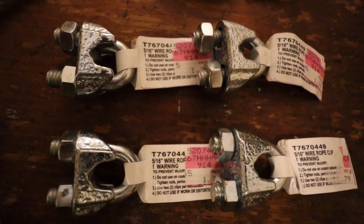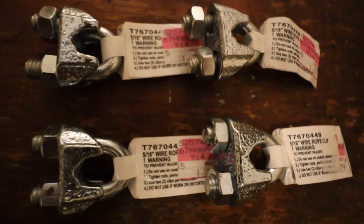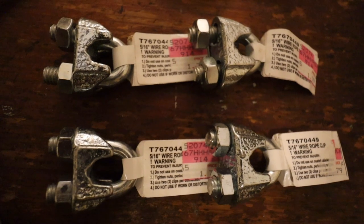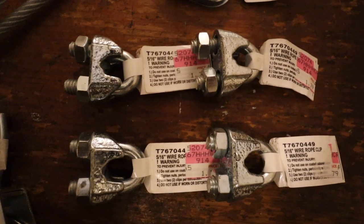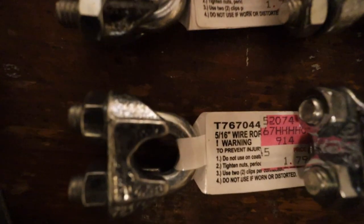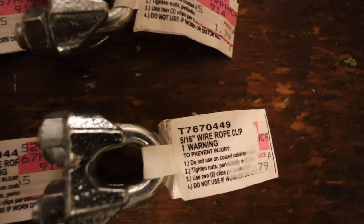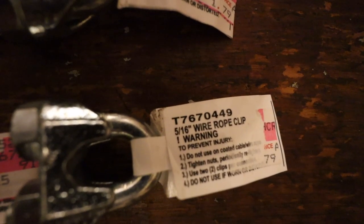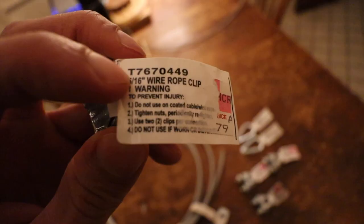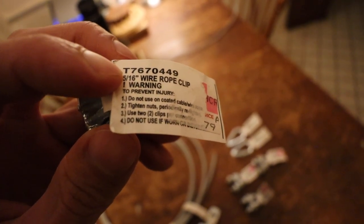So this is a major key. Whatever size cable and thimble you get, those will match each other, but the wire rope clips want to be slightly bigger because they have to accept a double pass of the cable. When you're picking up these parts, be extra certain that your cable and thimbles match in size — that gives you a nice tight fit — but make sure the wire rope clips are sized up slightly because each clip has to have a double pass-through of the cable to cinch it down around the thimble and give you a usable loop to hook the carabiner onto.